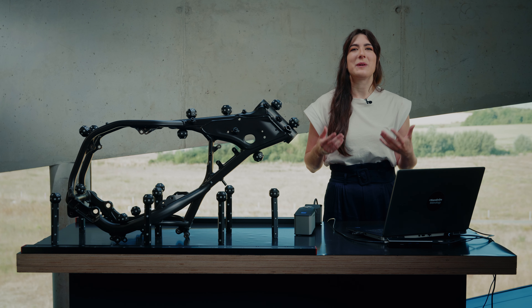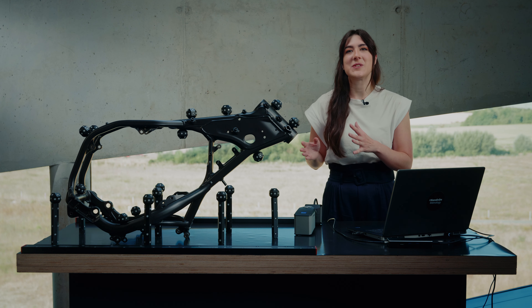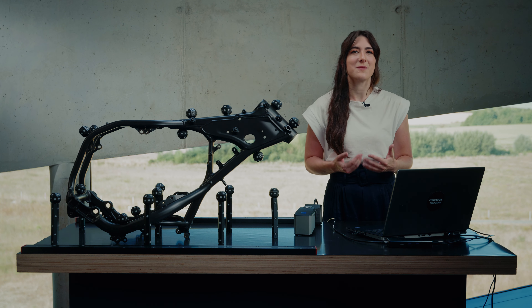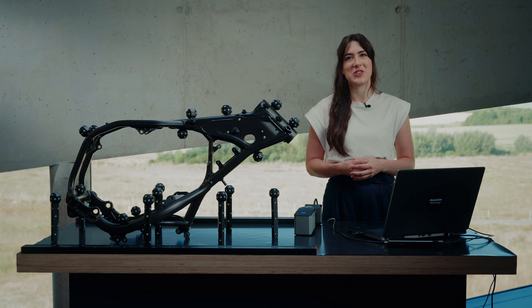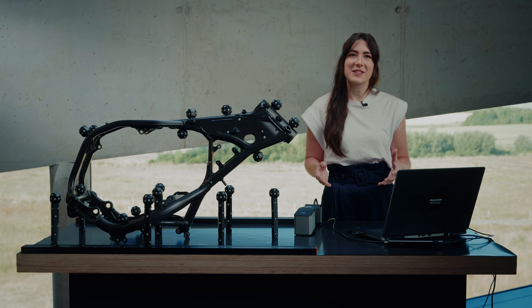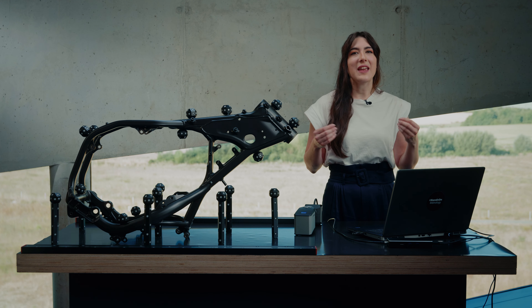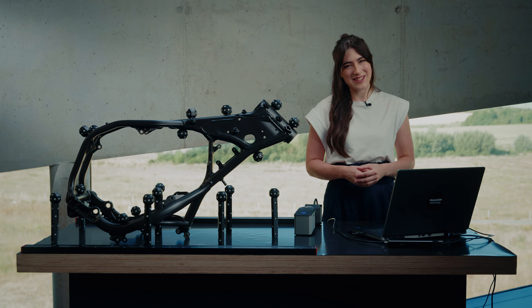If you experience anything different from what you've seen here, or if you have any issues with your T-ScanHawk 2, please reach out to us via support@handsonmetrology.com. For more getting started information, please check out our other videos. Thanks for watching and we'll see you next time.